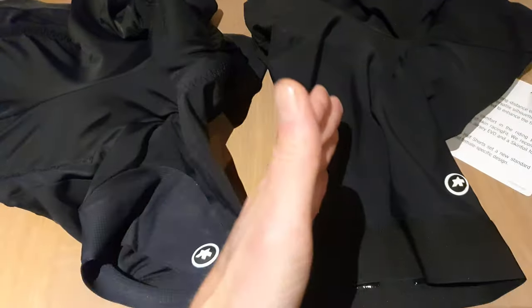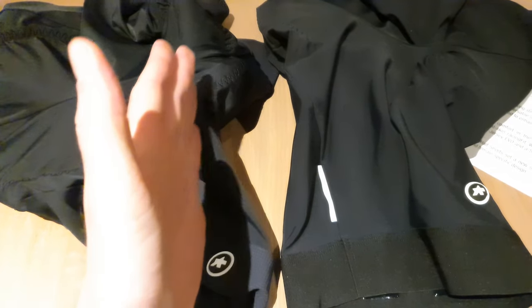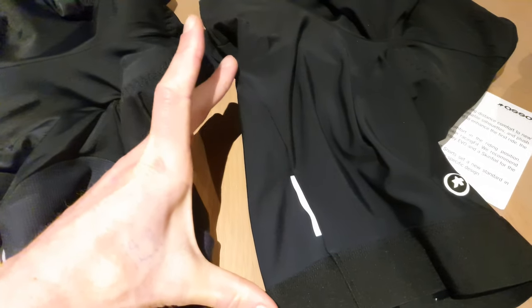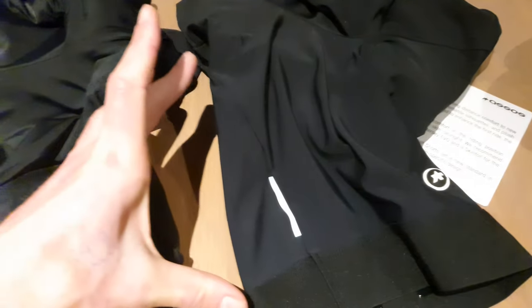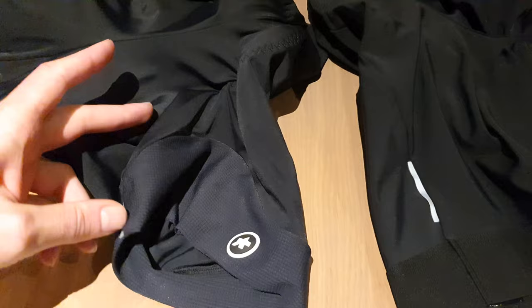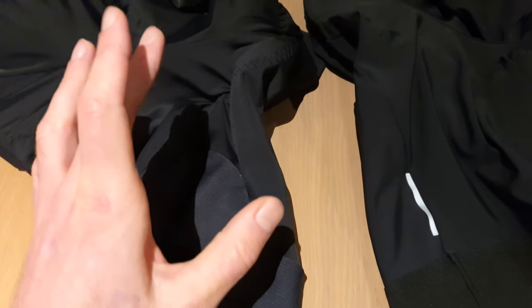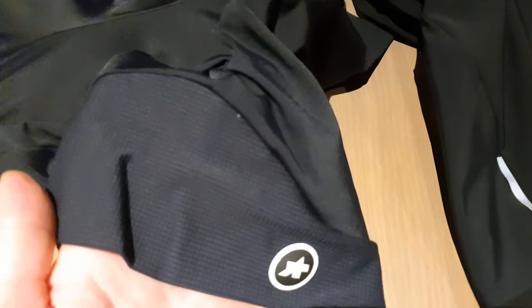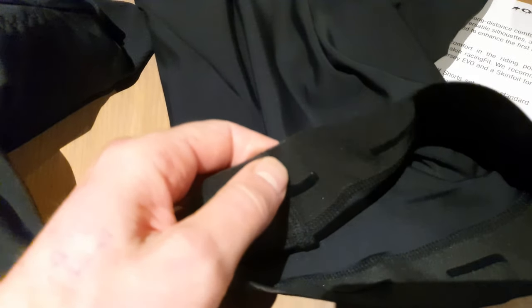So let's just compare them. Both are the same size — this is the UMA, this is the Miele GT for men — and you can see that the leg length is more on the Miele, so the UMA is way shorter. Lots of women like the shorter legs, and also the wide connection on the legs, so it feels very comfortable. The men's version has silicone straps, and the UMA does not have those.